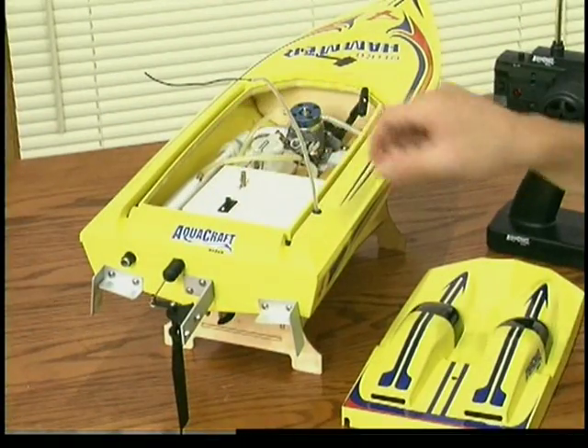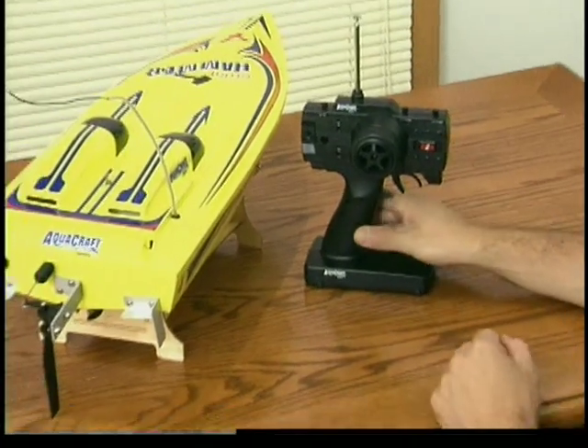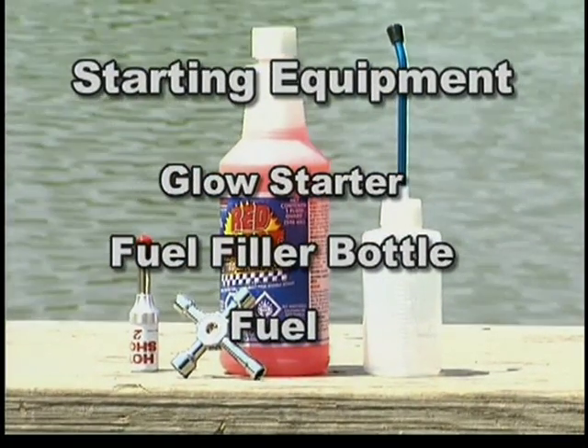Turn off your boat and replace the hatch using the securing clip you removed earlier. Finally, turn off your transmitter. You are now ready to start the engine. To start and tune your engine, you'll need a glow starter, fuel filler bottle, and fuel.